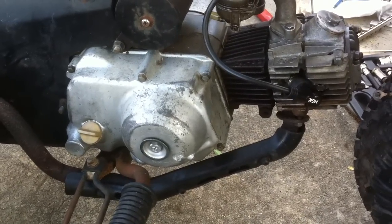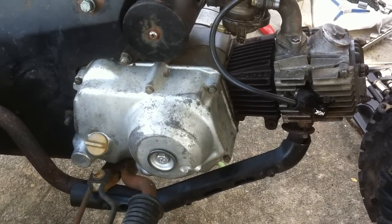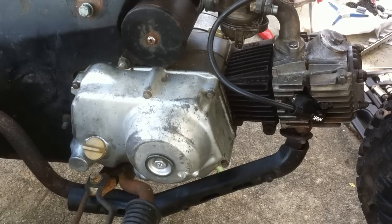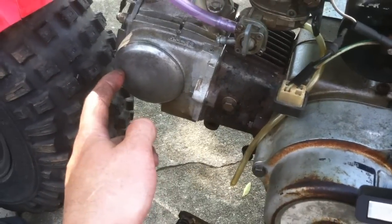Valves are set to .030 and .040 respectively. Top dead center is right on the money. The O is over here when it's at TDC.